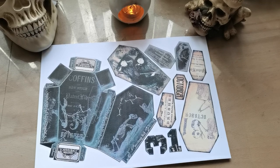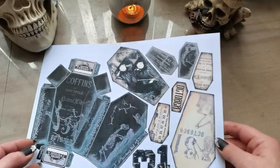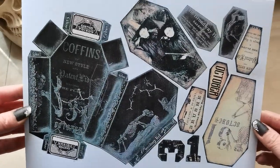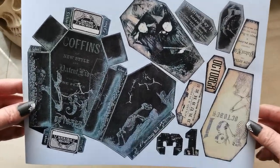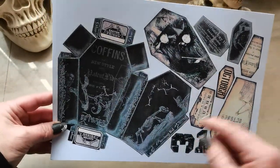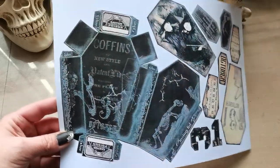Hello everybody, welcome to my channel! It's Eva from Bohemian Crafting. It's October, the month of the witches, the month of Halloween, and I'm coming today to share with you a gift freebie which will be active for 48 hours. If you're interested, it's for a trick or treat box — it's a coffin box.